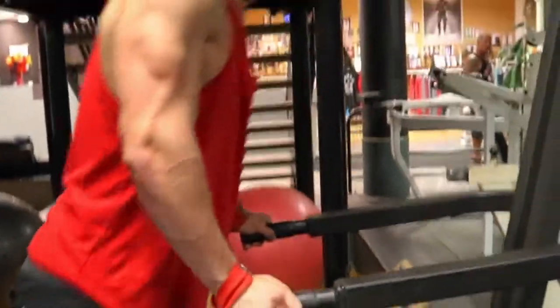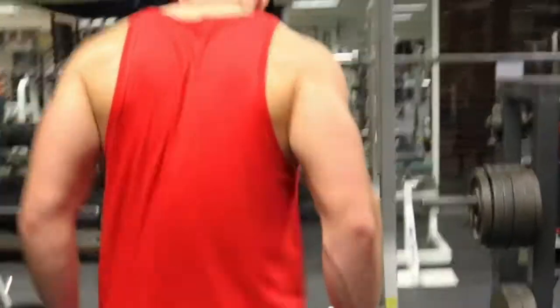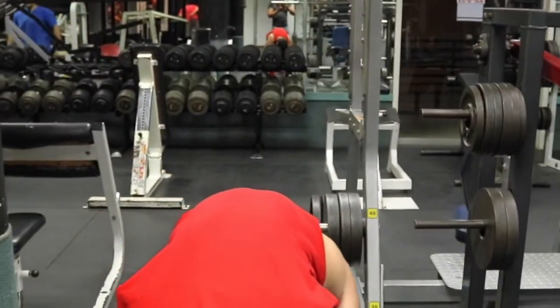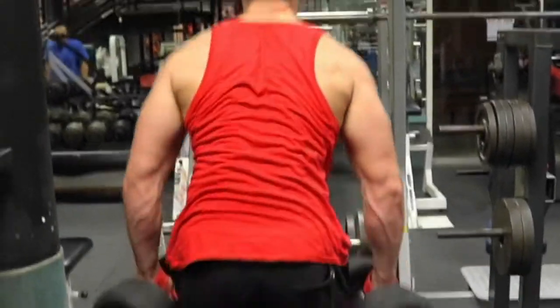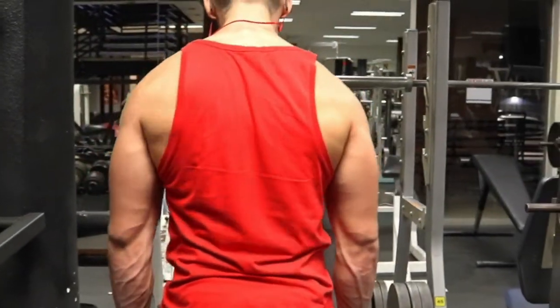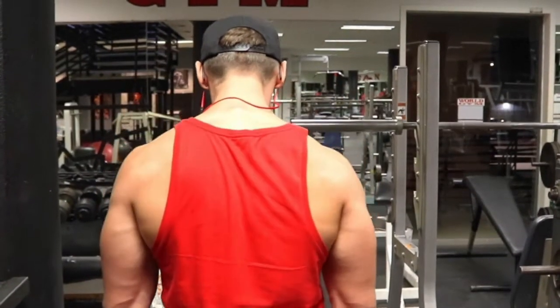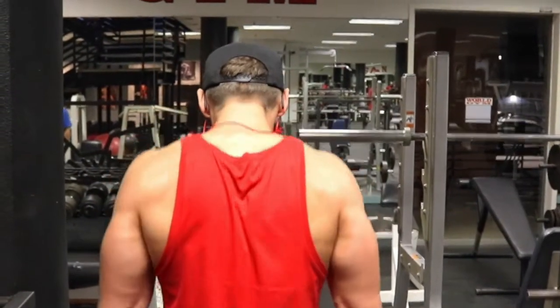For shrugs on arm day — I lack in my traps especially — so I really like to throw it in as that alternative muscle group on my arm days. I bang out five sets of fifteen, really light, just working on that contraction at the top. I lean my head slightly forward to make sure I get a bigger squeeze at the top, which is something you guys can all try.